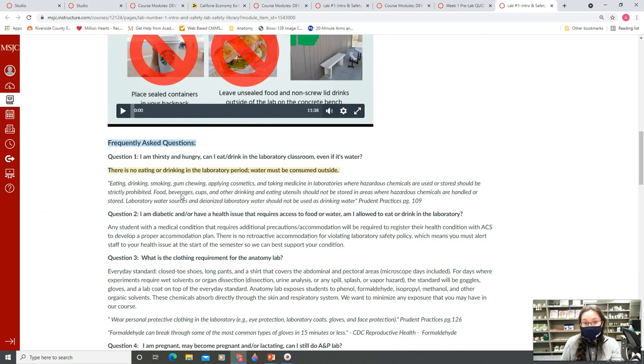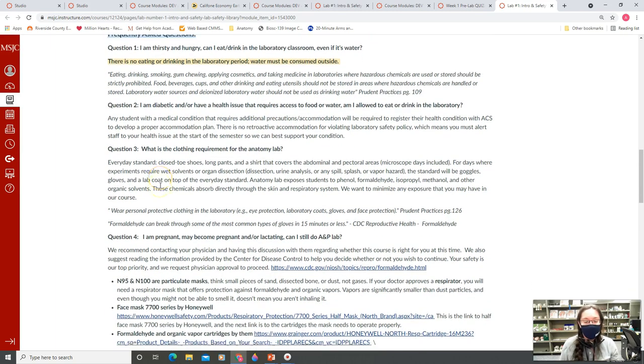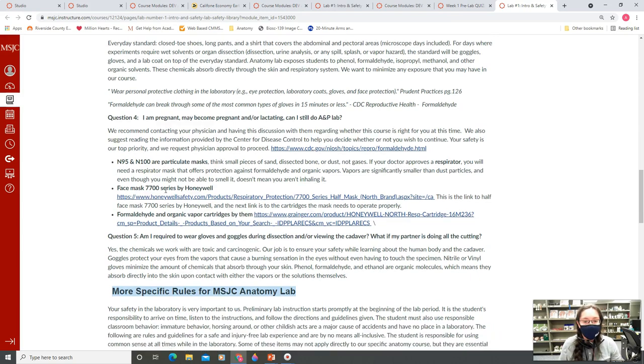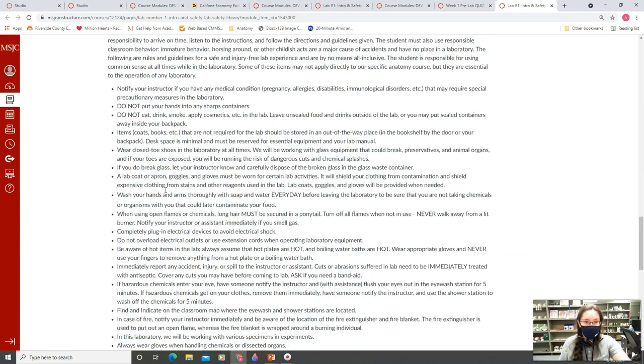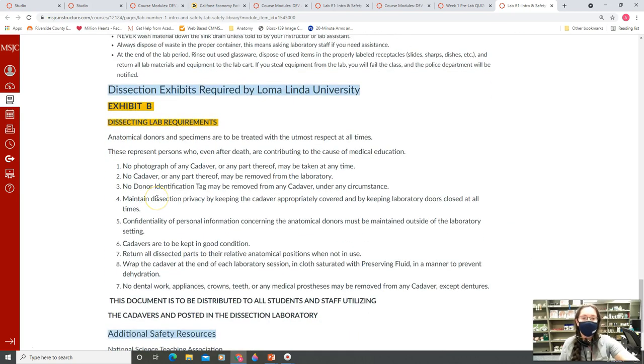The FAQ is where we have answers to a lot of commonly asked questions, including eating and drinking — obviously none of that is allowed in here. The clothing requirements will be covered in more detail. If you're pregnant, we have specific recommendations depending on the health of the expecting mother. There are also more detailed lab operation rules and our dissection requirements, which you'll have both in Canvas and displayed in the actual cadaver room.